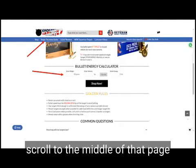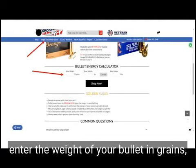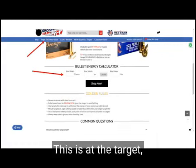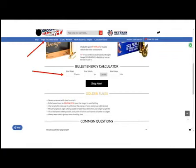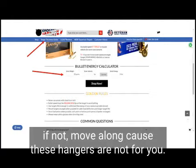Scroll to the middle of that page to find our bullet energy calculator. Enter the weight of your bullet in grains, select the velocity — and keep in mind, folks, this is at the target — then hit the calculate button, and that will give you your FPE. If yours is 500 or below, you're in luck. If not, move along, because these hangers are not for you.